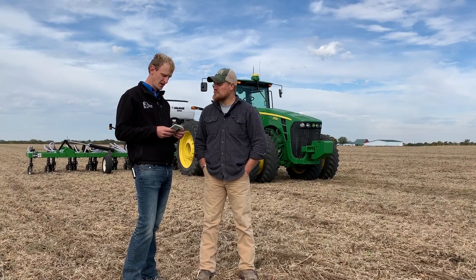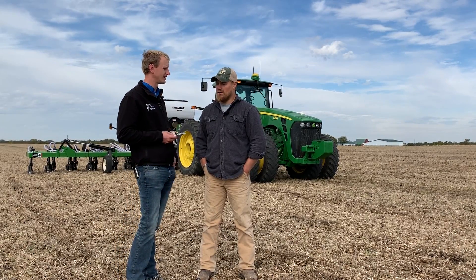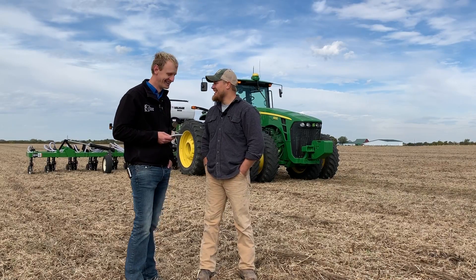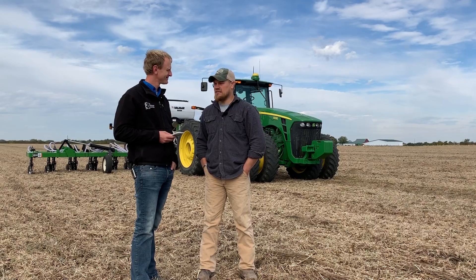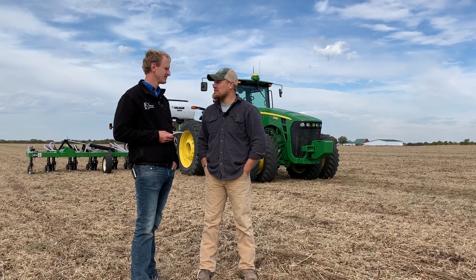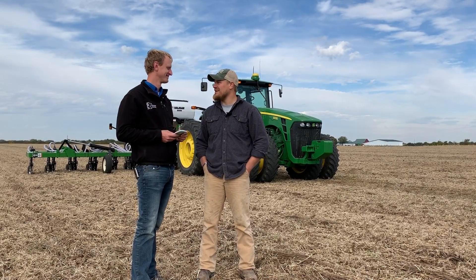About how many acres per hour do you think you're going to run? We just built this a couple days ago and we're out here to break it in. Right now on the flats I was running about nine miles per hour just getting it started, so hopefully we'll get it cranked up a little bit faster by the time the day's over.